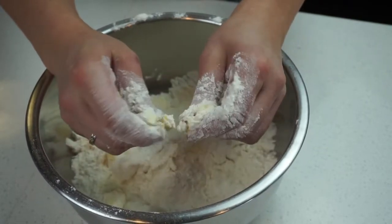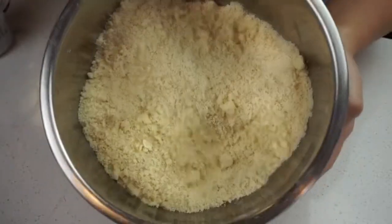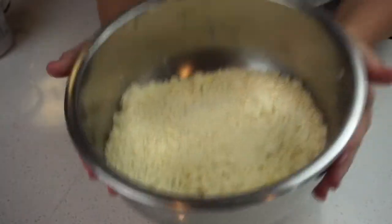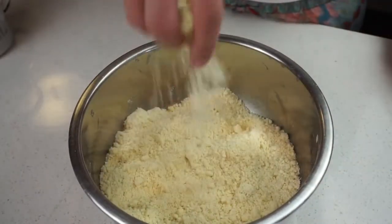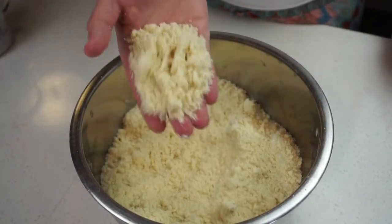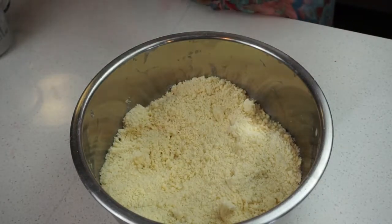I'm just going to continue this until we have an almond meal-like texture. Now that you've done all the hard work and pinched all that butter and flour, it should look like almond meal. That looks pretty good. This is going to give you really nice flaky scones.